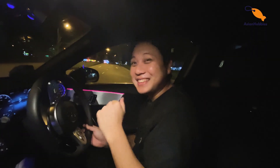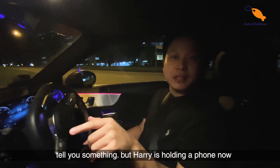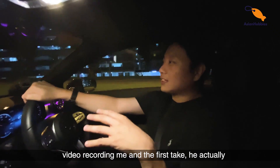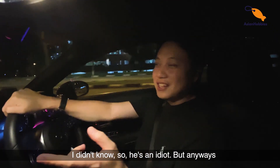Okay, what's up guys? I don't know why I'm laughing, but let me just tell you something. When Harry's holding a phone now, video recording me, on the first take he actually zoomed in straight to my face and I didn't know. So he's an idiot, but anyways.